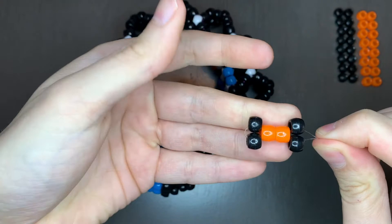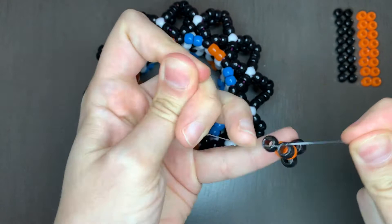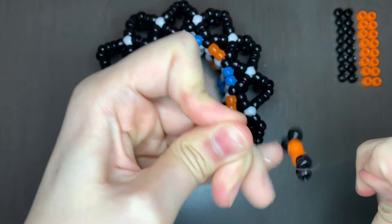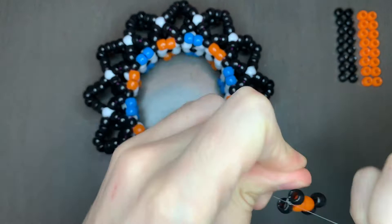So now we're gonna tie it off, just by making a loop and putting the string under. Make sure the formation is there on the first knot, and then pull tight. Make a couple more knots, and then cut the short end.